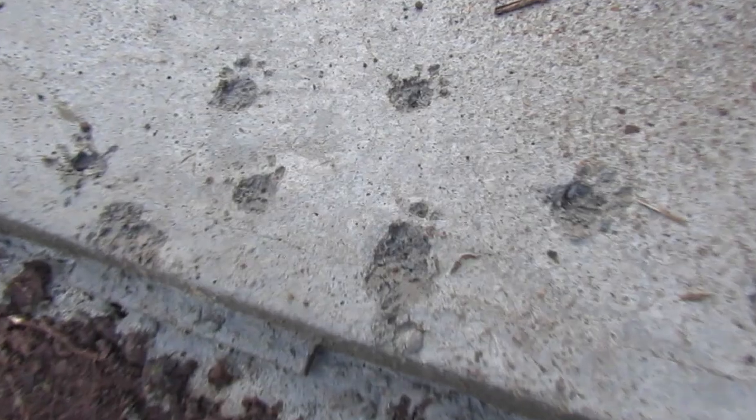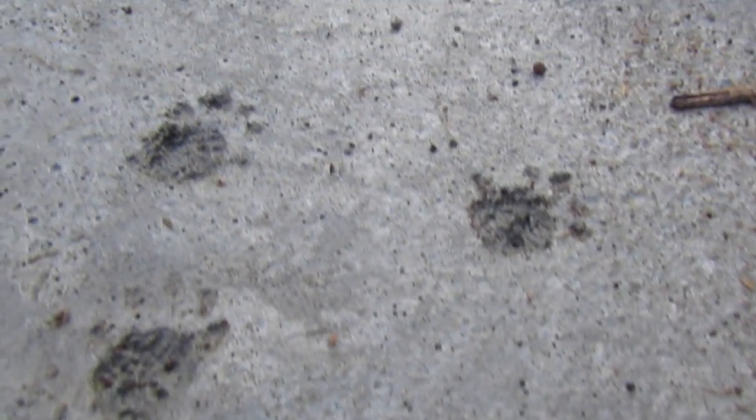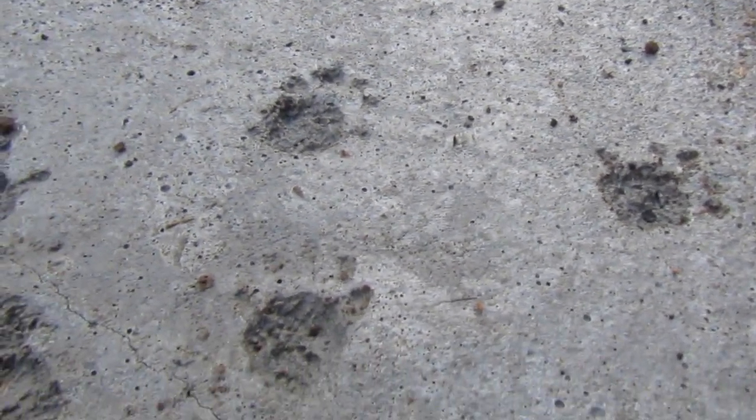I had a possum walk on it in the middle of the night — I always love little animal tracks in my concrete. The other thing I had to do was scratch out this path a bit, so I've added a little gravel this morning to give it a nice access point in here.